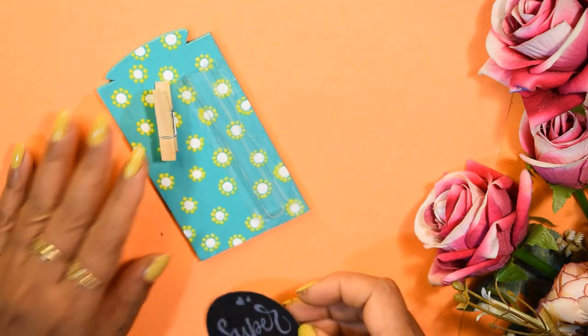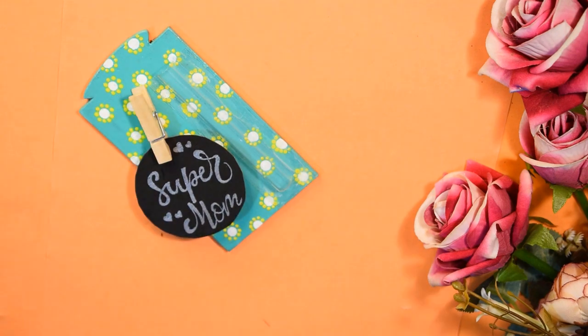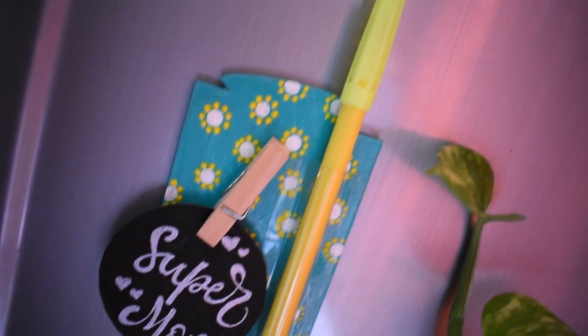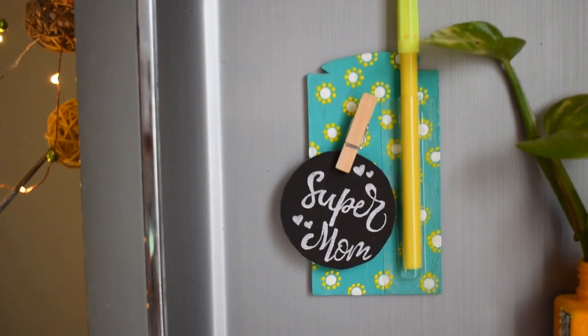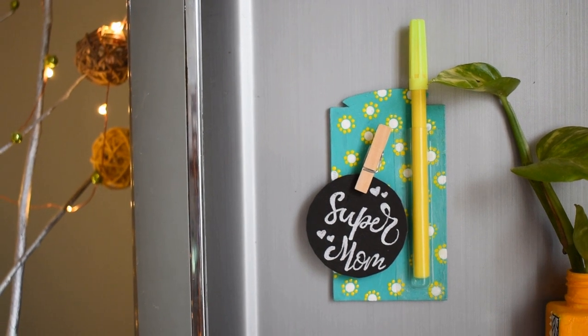Then I attached it here with the help of the clip and placed the pen in the pen holder. That's it! Stick it on your fridge and give your mom a surprise this Mother's Day. Isn't it a super easy and useful gifting idea? Do let me know in the comments how you liked this idea.